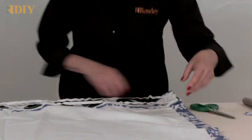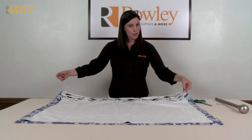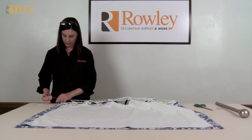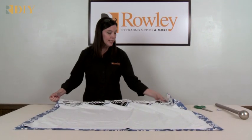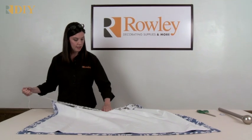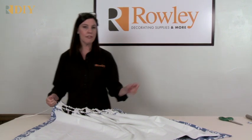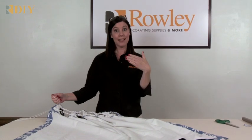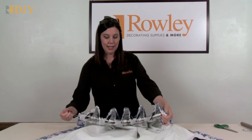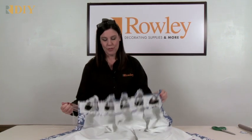Now you can pull the panel up to the size you'd like. Pull from the free-hanging cords you tied off at one end and start pulling up the tape — you'll see gathers forming. It's also creating even spacing so your grommets stay evenly spaced. This ensures the panel always opens and closes with a nice wavy or rippled look.